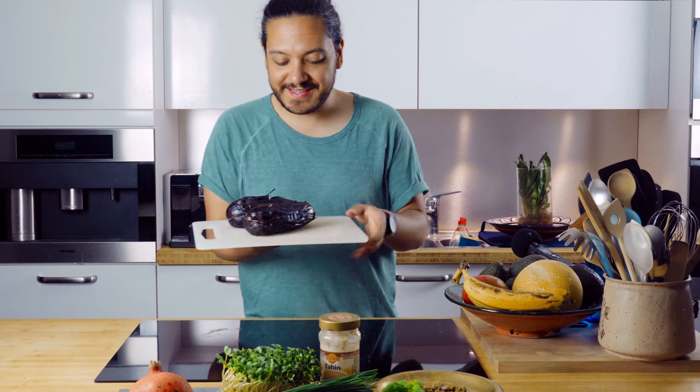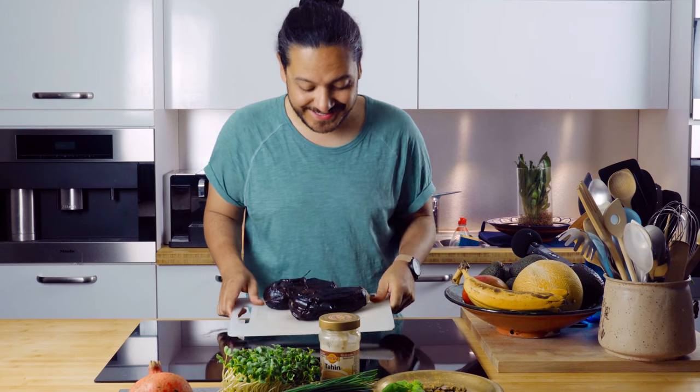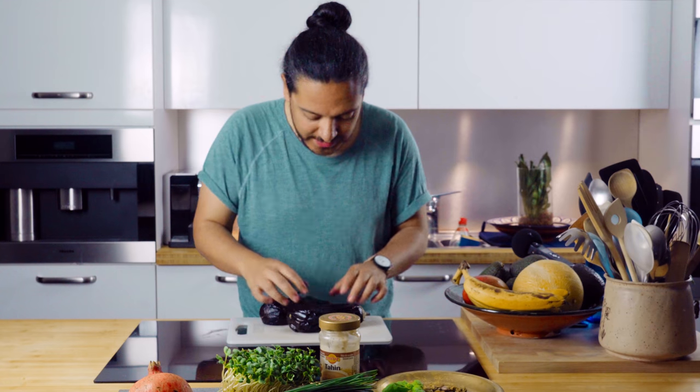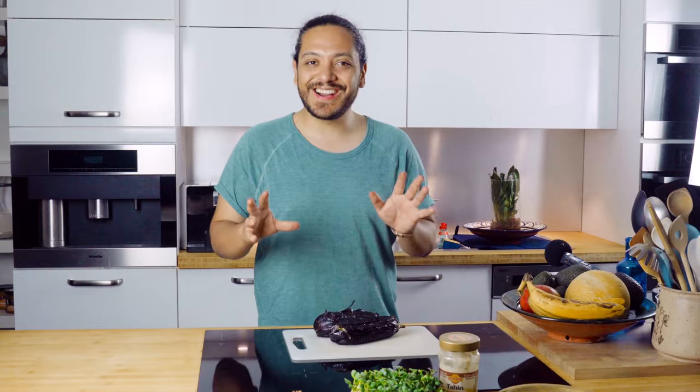As you can see, this is already finished and this looks gorgeous — absolutely amazing. If I push them a little bit, you can feel when they're ready because they become very, very soft.